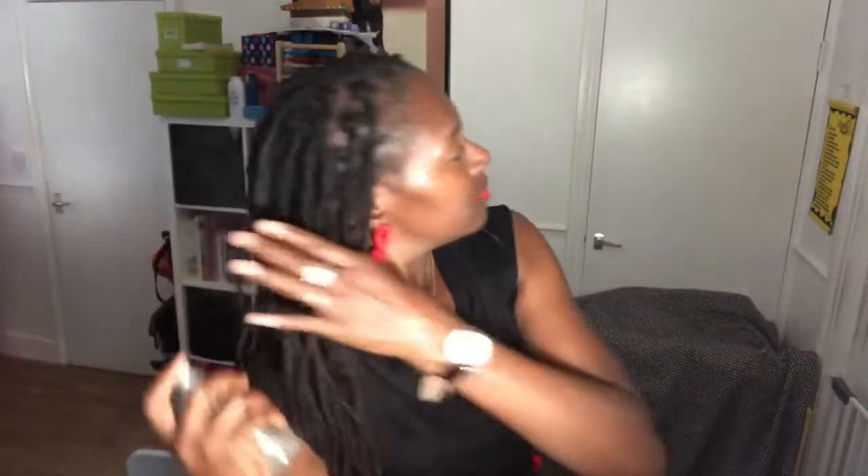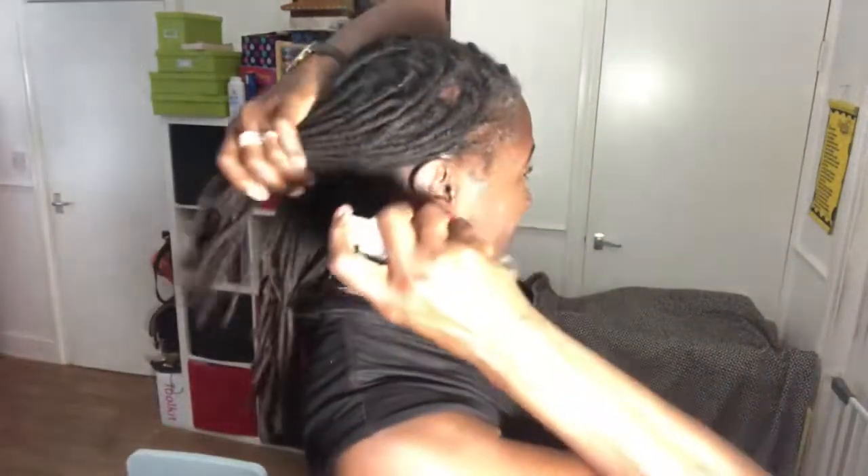Make sure to pay attention to the ends of your locks when spraying. Oh, this feels so nice — it's beautiful, absolutely beautiful. I've always loved hydrating my locks; it just feels so good, especially when my locks are dry, which they are this morning. Just make sure it's not too saturated — you can see how much I've used.